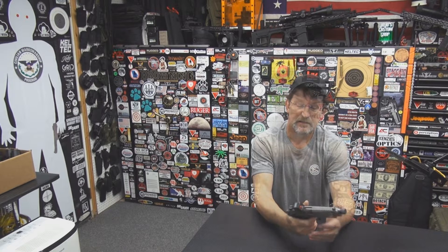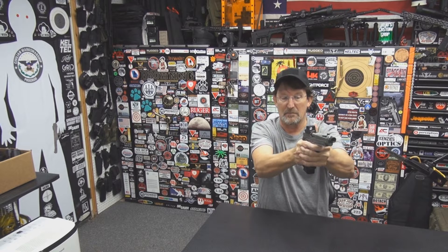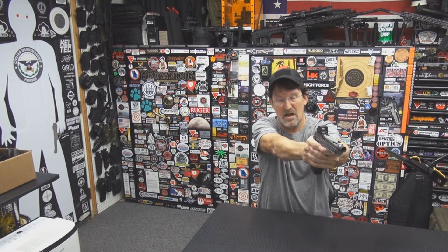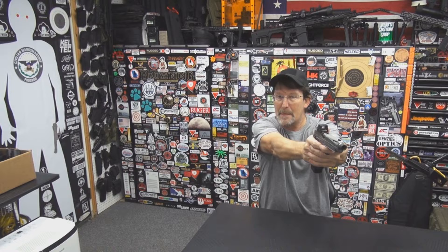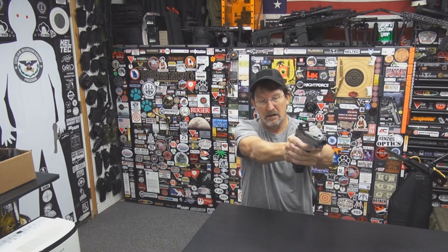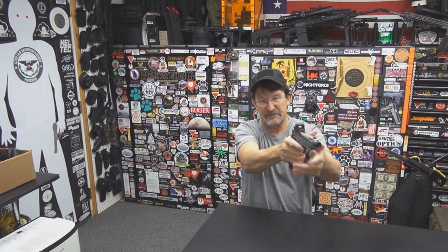If you don't push that grip safety completely into the grip, it will not defeat the safety. Right now with a comfortable grip — thumbs on the thumb safety, finger on the pad of the trigger — it won't go off. I have to really dig my hand in there to get it pushed before the hammer will drop. That's my first dislike about the gun.